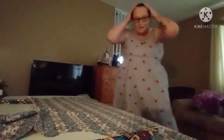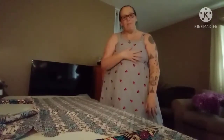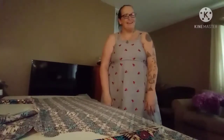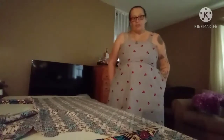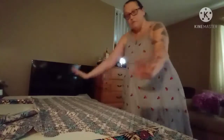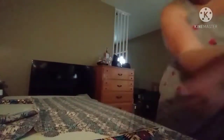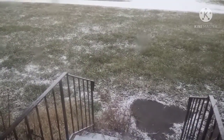I didn't realize what time it was when I started this, and it's actually my feeding time. I try to not eat after six because I used to be diabetic, and that makes a lot of sense. I love this — it's frozen outside, but it's warm in the house. I'll finish this as soon as I eat.